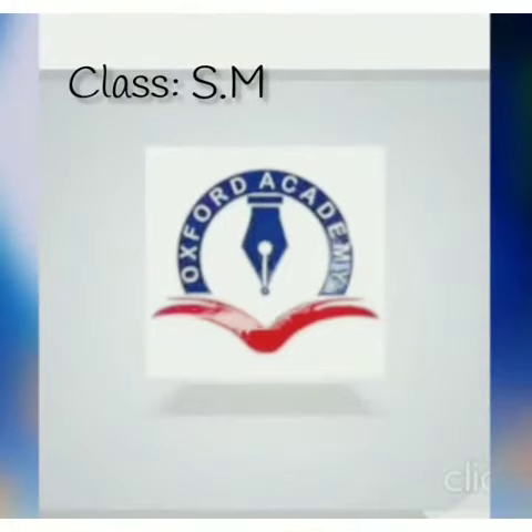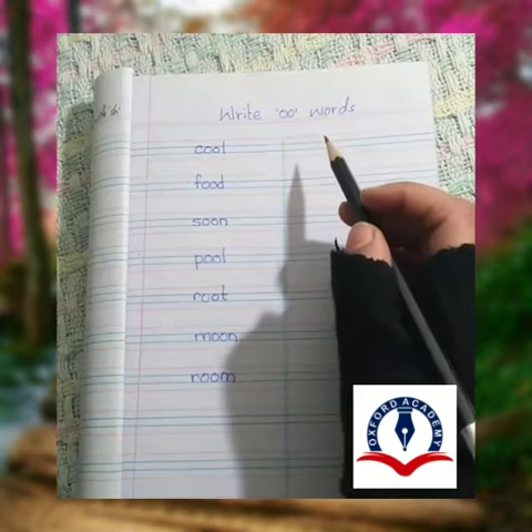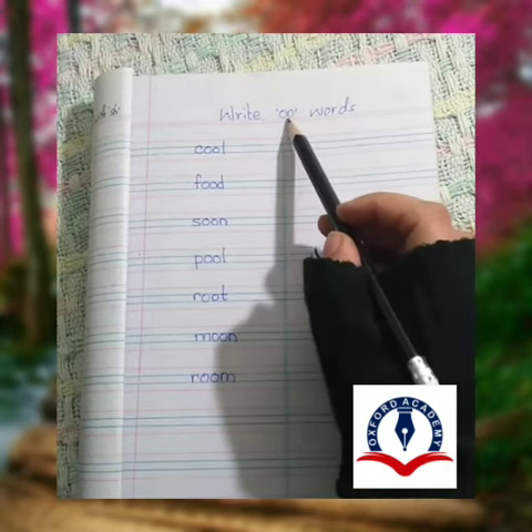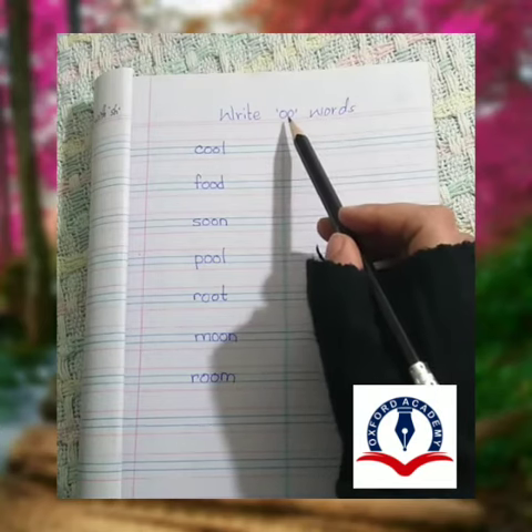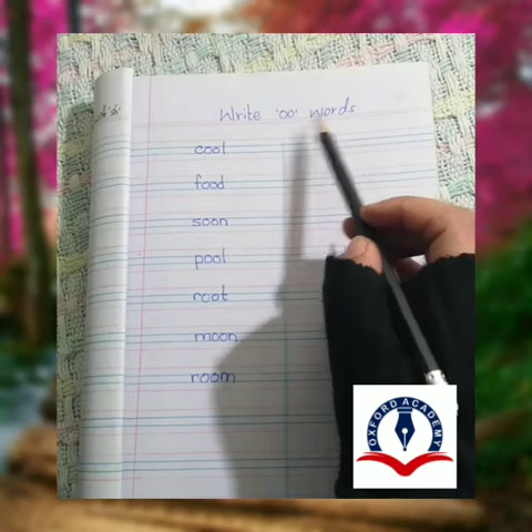Asalaamu alaikum. This video is being prepared for the students of Oxford Academy. Hello, students of Oxford Academy! Today we are learning U words — double U words. Write U words, double U words. Rewrite U words.